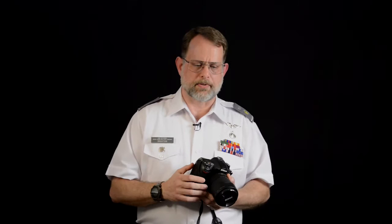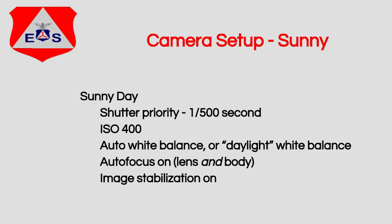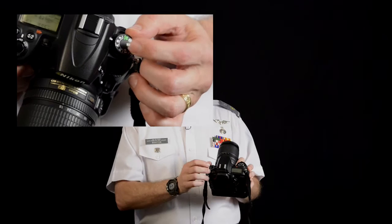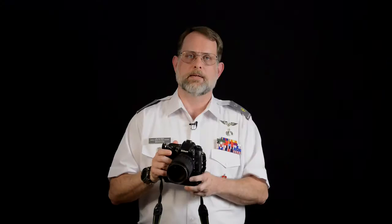Next, set up the camera for the lighting conditions — sunny, cloudy, or dark. We want to put the camera into shutter priority. On this camera there's a dial on top — just set that to S. You may need to press a button in the middle to get it to turn. On other cameras, press the mode button and turn the thumb wheel until it gets to S for shutter priority. We then set our shutter speed by half-pressing the shutter release and using the thumb wheel to set the shutter speed to at least 1/500th of a second.